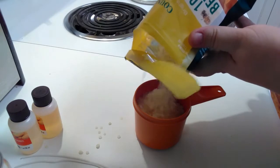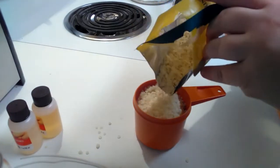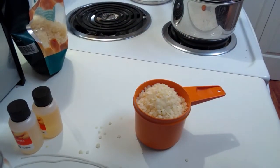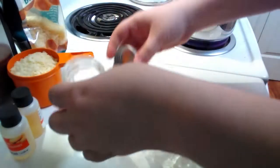We're gonna use about a cup of the pastilles — you can use however much or however little you want depending on the type of container that you have. For our little containers here, each small container uses about one cup of the beeswax pastilles.